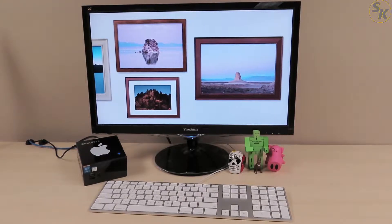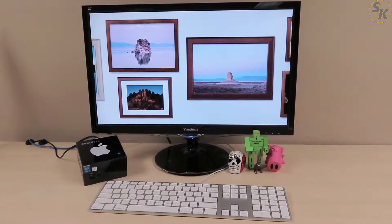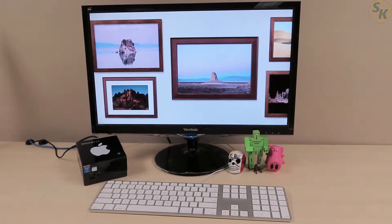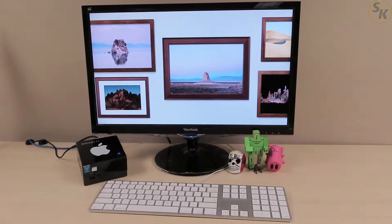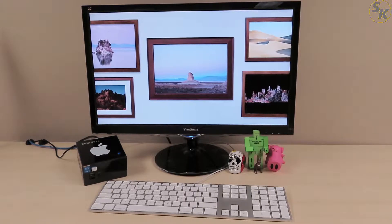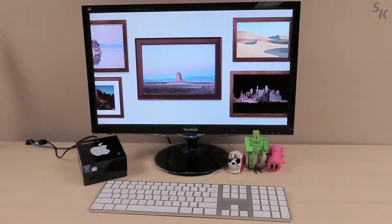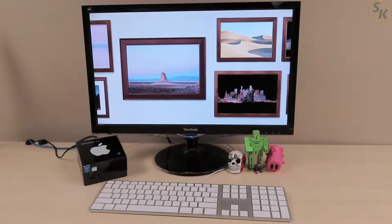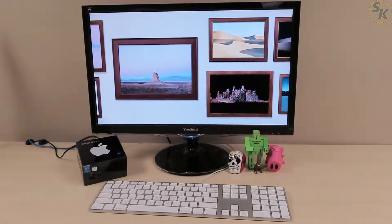Hey everyone, Steve here again, continuing from my last video where I installed macOS Mojave onto my Gigabyte Brix Pro BXI7-5775. Since I've owned this machine, there has been a consistent issue with the PC whether it was running macOS or Windows. That issue is the noise generated by the internal fan whenever a heavy workload is placed on the processor.